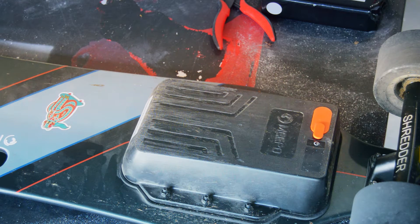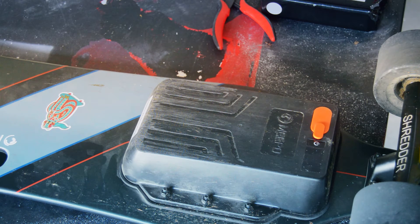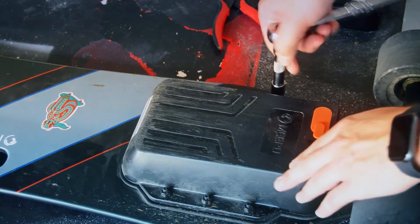Hello and welcome back to the channel. Today we're going to be going over one of the simplest upgrades you can do, which is to add an extended range battery to your Meepo V3.